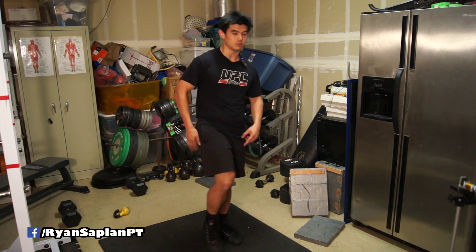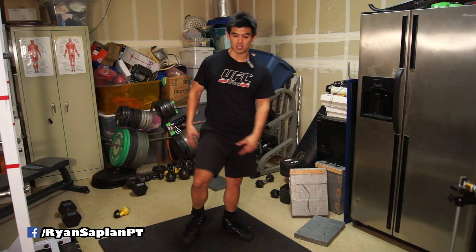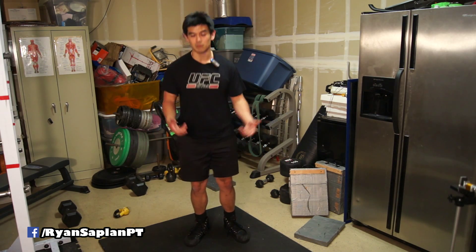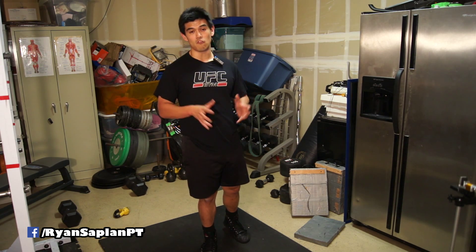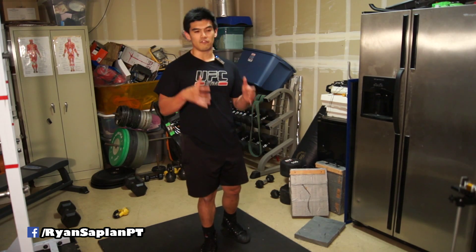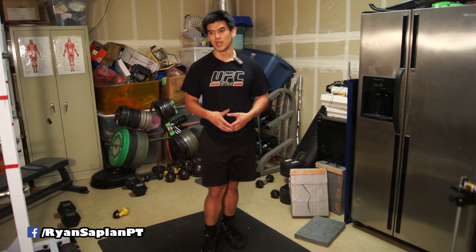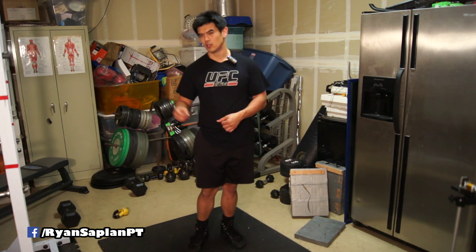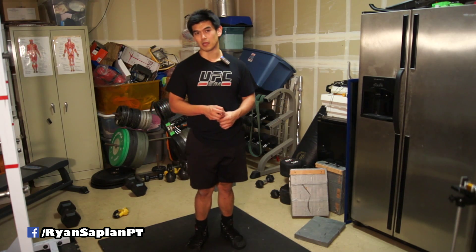Bicep, tricep, quadricep, hamstring, glutes — that's how I know. I know my glutes do this: they externally rotate the hip, they extend the hip, they do a bunch of stuff. And that's kind of how I'm going to teach you, so you can better understand the human body and a functional practical application of how these movements work — not so much memorizing a chart. You may still have to memorize a chart to pass a test though, so keep that in mind.